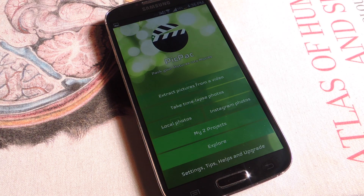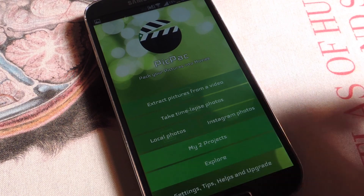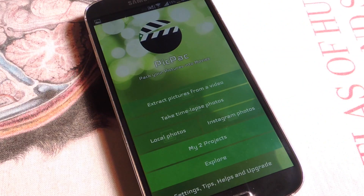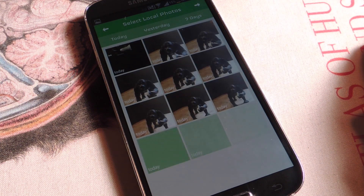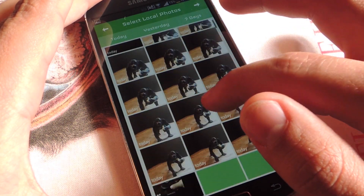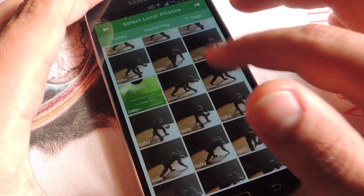Tap on it, create new project. There's two ways: I use local photos, or you can extract pictures from a video. This method is a little bit less precise and takes a little bit more time because you've got to select every individual frame. So for the sake of this video I'm going to use only local photos. I took 109 photos earlier of this little figure of an ape, so I'm going to go through and select all of them that I want to use.